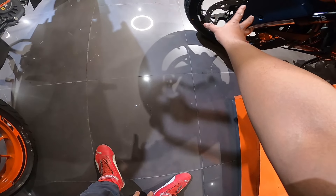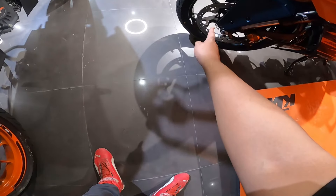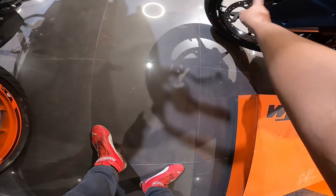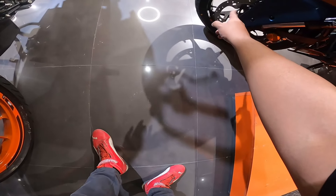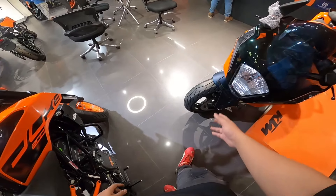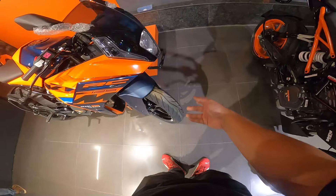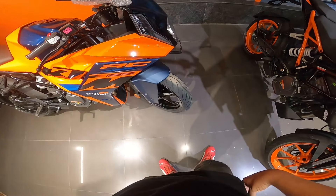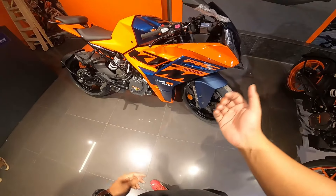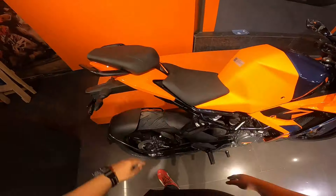There's significant weight reduction visible here. These are 320mm discs - same as RC390 and RC200 - and tire profile is also the same. KTM keeps the same tire section across all bikes, which I don't understand. In a 125cc, you don't need such wide tires because it decreases mileage and power output - more power loss due to friction.